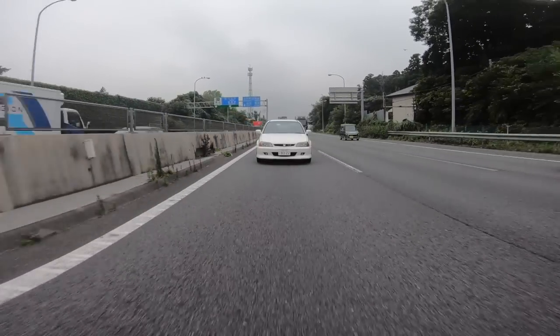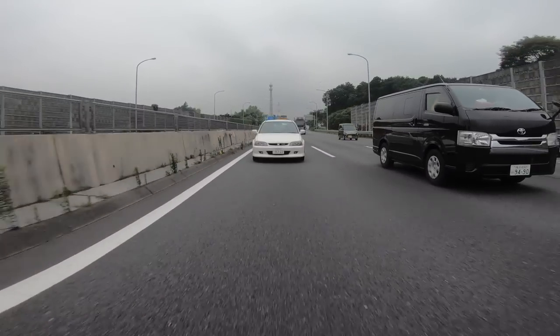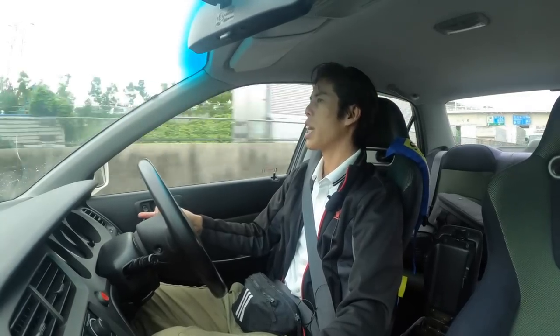Nevertheless, it's an enjoyable ride, and you've got that sporty response feel from that VTEC engine.